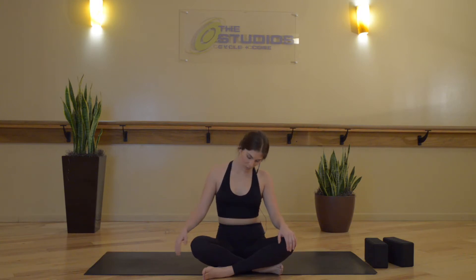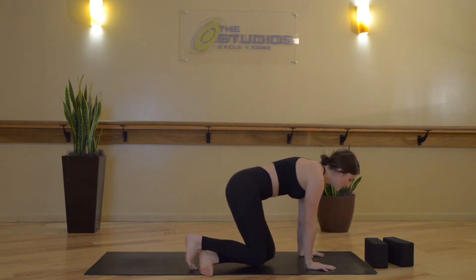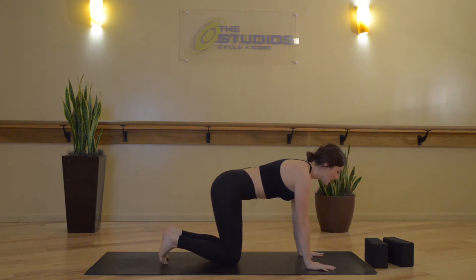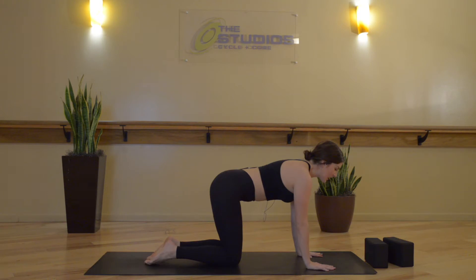Chin comes back to center, and we gaze up. We'll meet in a tabletop position — shoulders over wrists, hips over knees. Right away, starting to engage through the core. Draw your palms down and back. Shins and knees down and forward. You should feel your belly button pull in right away. We'll aim to keep this engagement as we move through a few cat and cows together.